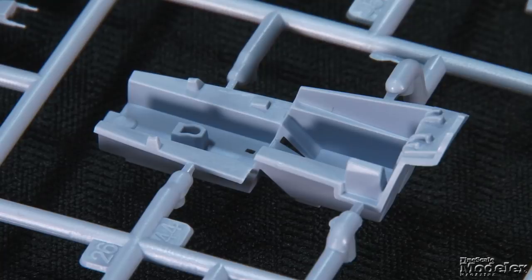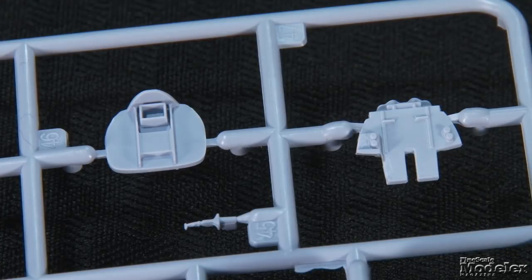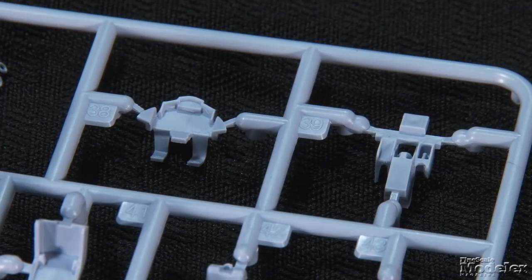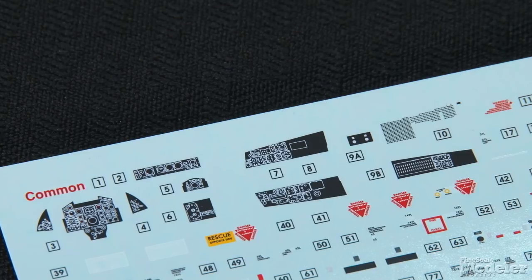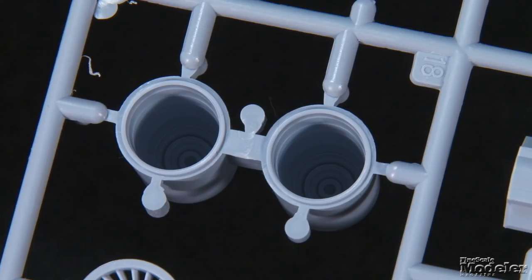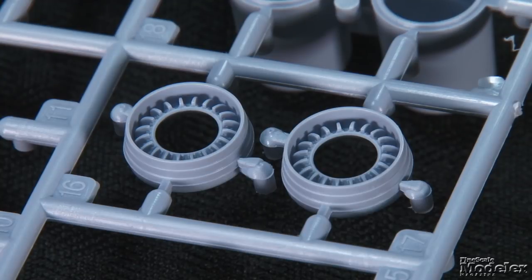The cockpit comprises a tub with separate front and middle bulkheads, instrument panels for the pilot and rear seater, and three-part ejection seats with molded seatbelts. Decals provide dials and controls for the panels and side consoles. Also sandwiched in the fuselage are detailed jet pipes that receive the short exhausts of the Spay engines.